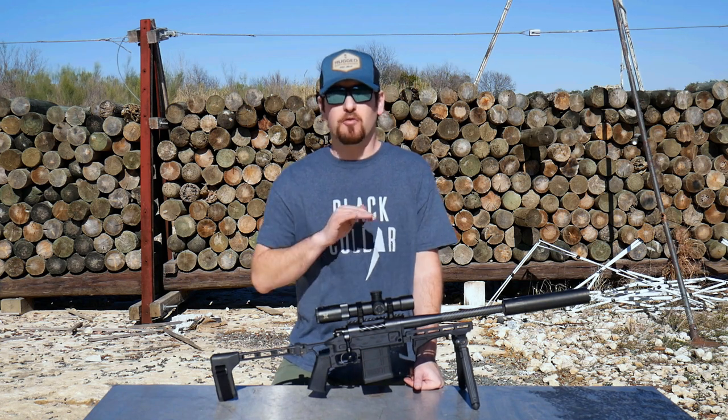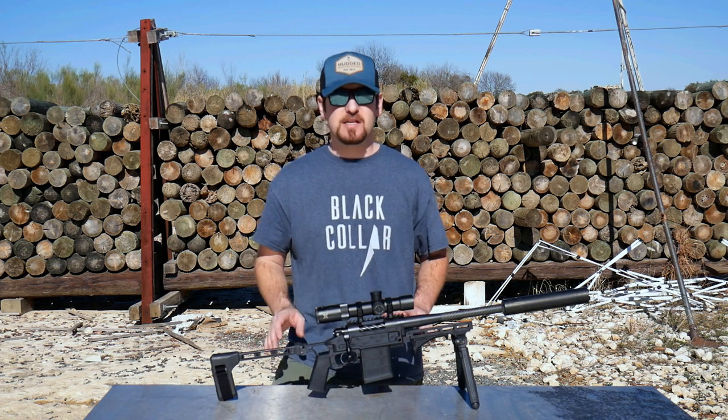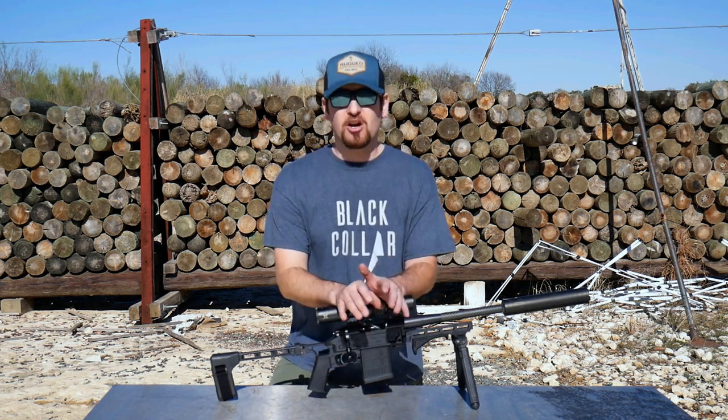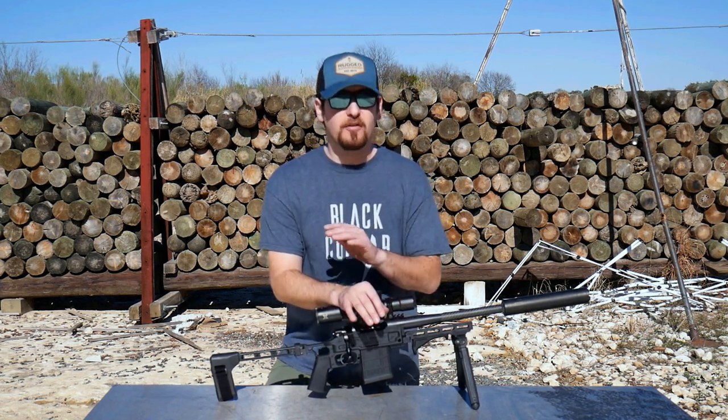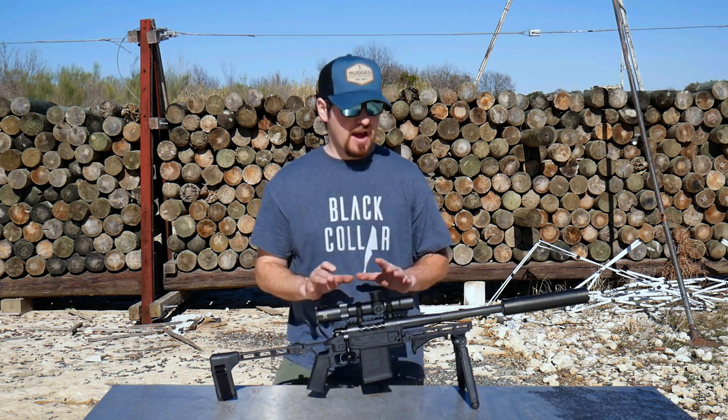And now the super cool thing: 308 brass. You're just necking it up to 375 and that's it, you're done. Everything else is the same. We are going to do AR-10s in 375 Raptor. The only change necessary is the barrel. Same bolt, same gas tuning, everything.